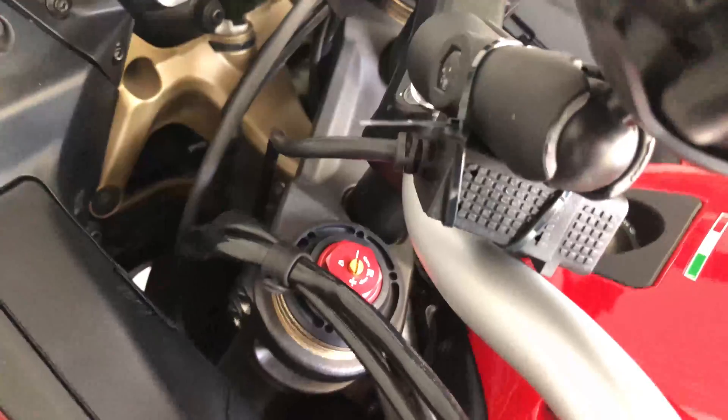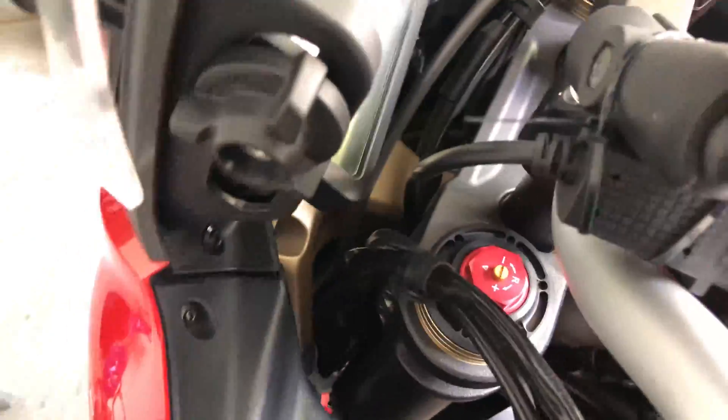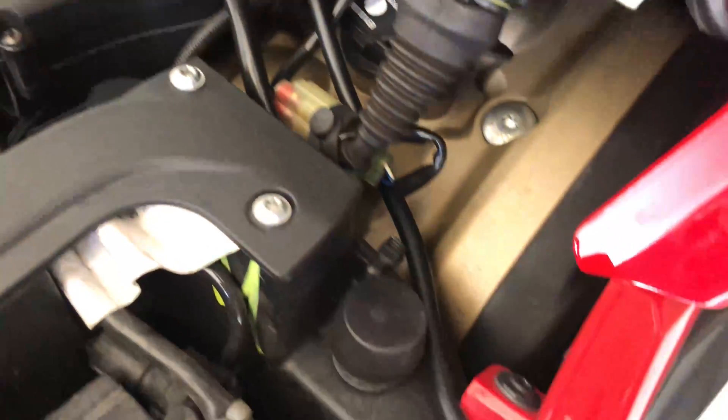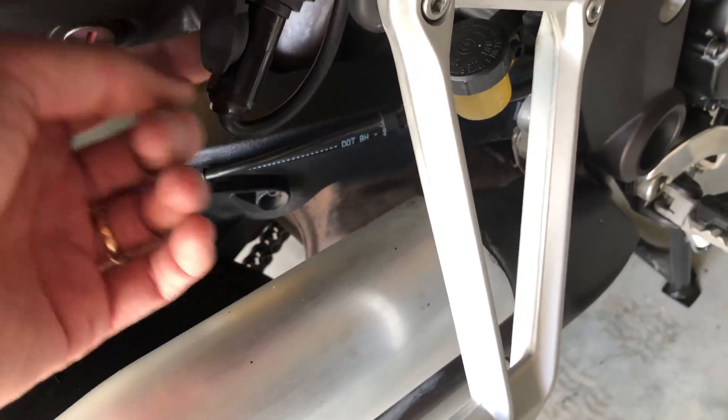Just to test, turn your handlebars all the way over in both directions to make sure the cable isn't too tight. You can see the cable is getting a little bit tight but not too tight where it's yanking on it. Double-check the wiring — looks good.